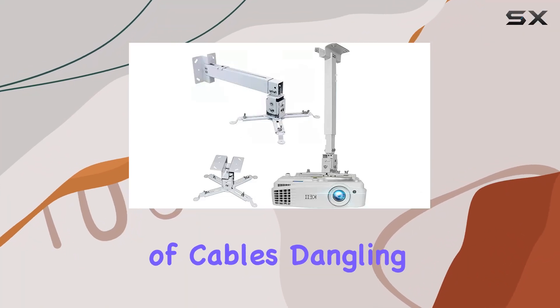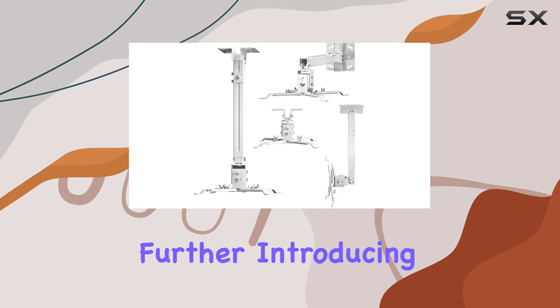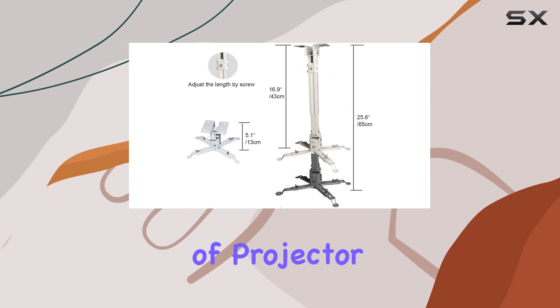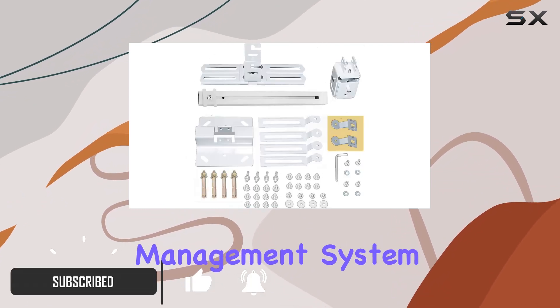Are you tired of the clutter of cables dangling from your projector setup? Look no further. Introducing the Correct Universal Projector Wall Mount — a game changer in the world of projector mounting solutions, with its innovative upgraded cable management system.